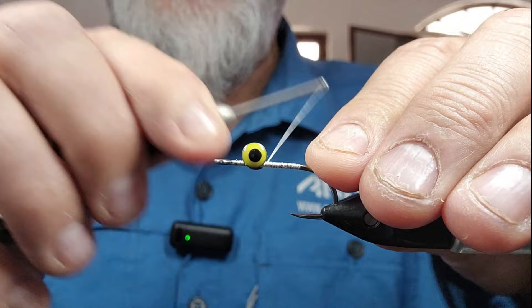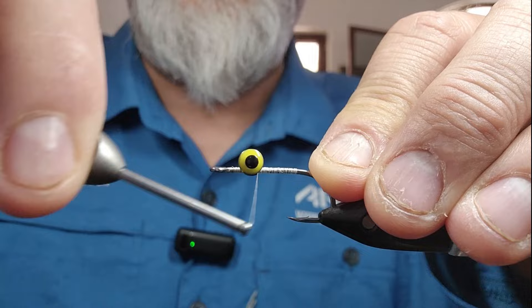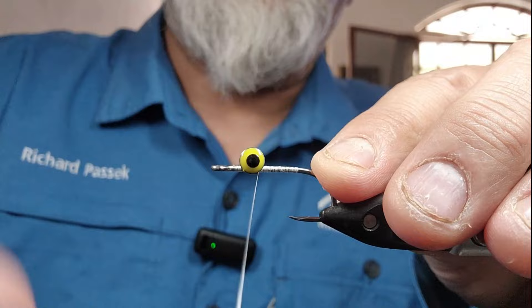So I'll wrap some this way, some that way. What I really like doing is going under several times, then over several times, then under again, and then I kind of figure-eight it through there. And that is tighter — great.